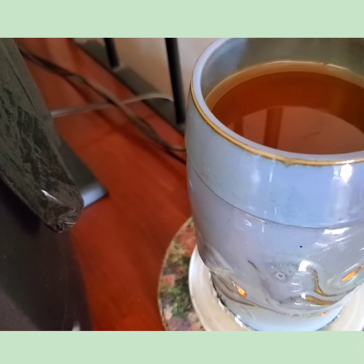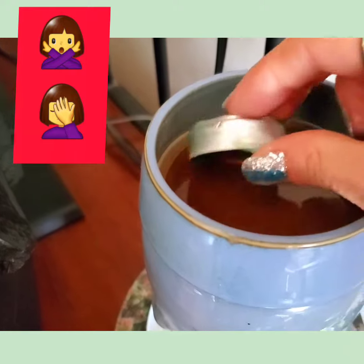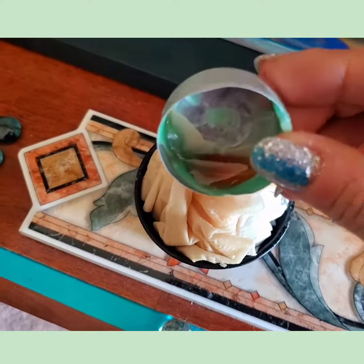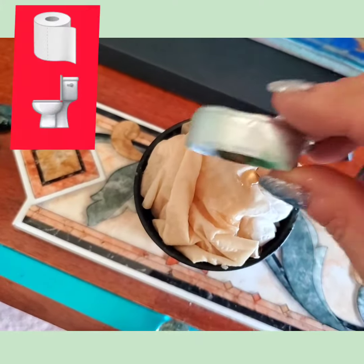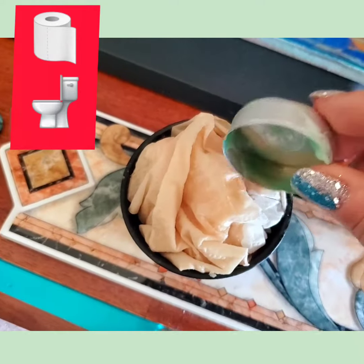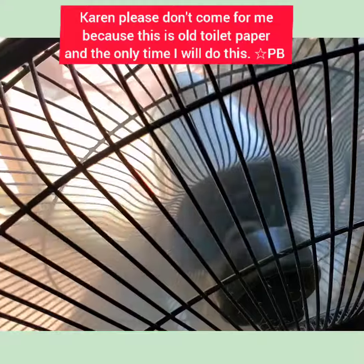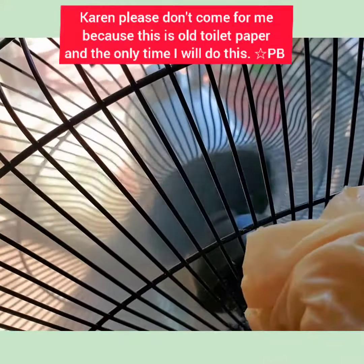Let's use a little bit more of this wax. So we're going to use this little tea light tin. We're going to carefully scoop up some wax, pour it over the top. Got to make sure we cover all that toilet paper. Now let's stand in front of the fan — I figured maybe it will dry a lot quicker.